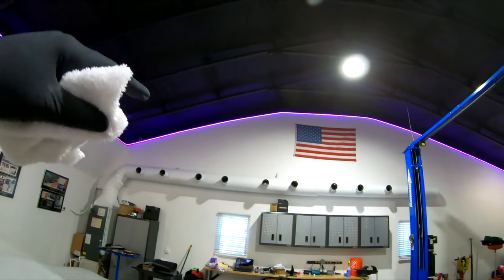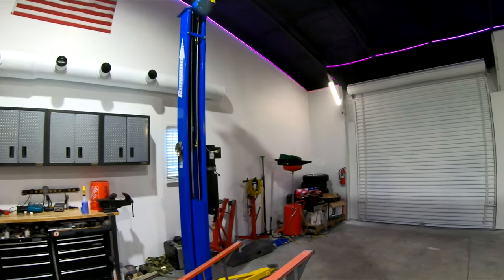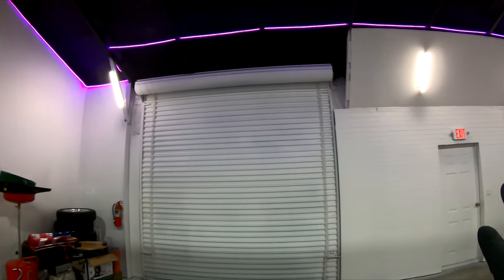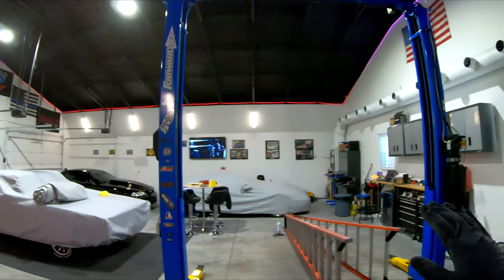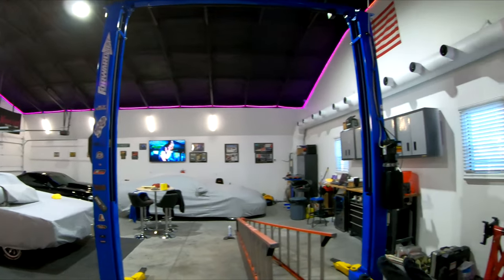Paint the walls white, ceiling black. I am not a tape and mud guy, so it ain't perfect, but it works great for what I'm doing. This gives you an idea of what it looks like in here now, and I'm just doing some final cleanup and organization.